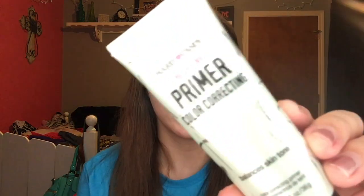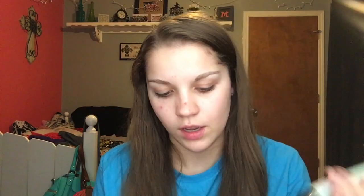Alright, so this is my bare face. There's absolutely nothing on my face right now. I'm sure you can see there's a lot of red spots on my face. So I'm just going to go in with a color correcting primer to cover the redness. I'm using a Hard Candy Sheer Envy primer and it's color correcting. I'm just going to put a little bit on my finger and then transfer it to the other finger and rub it in.